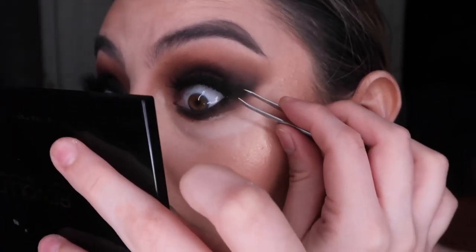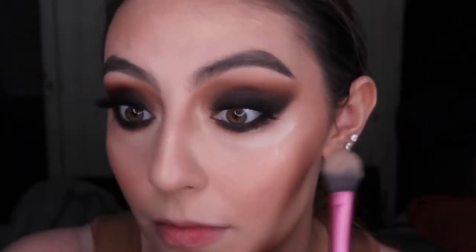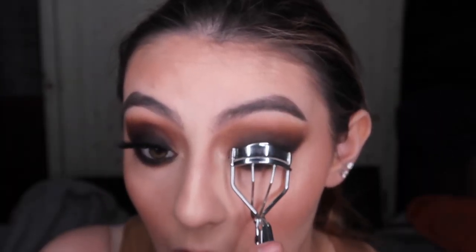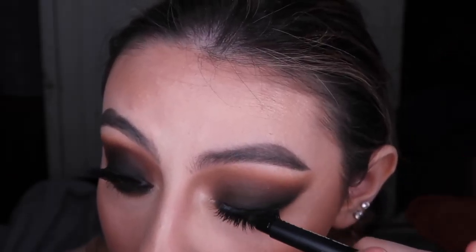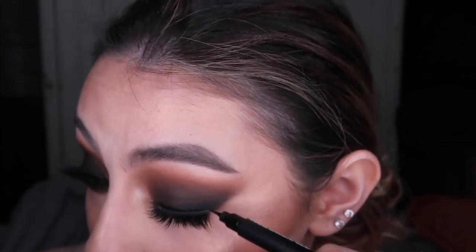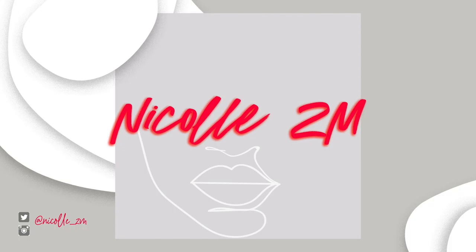Then with tweezers — be very careful with this, I don't 100% recommend using tweezers because they're sharp and if you're a beginner you might poke your eye out — I place the outer corner first, then the inner corner, and start gluing everything properly together, waiting for it to dry. Then I brush off the excess and clump them together with the eyelash curler. To cover up the lash line from the fake lashes, I use a liner — any type of liner you want for more control — and then I just finish off the look. Thank you so much for watching. Give it a thumbs up and I'll see you in the next one. Bye!